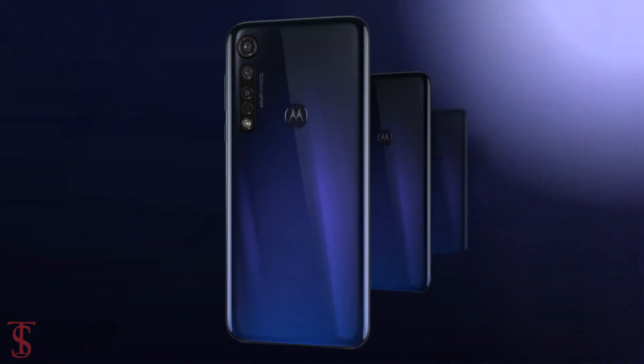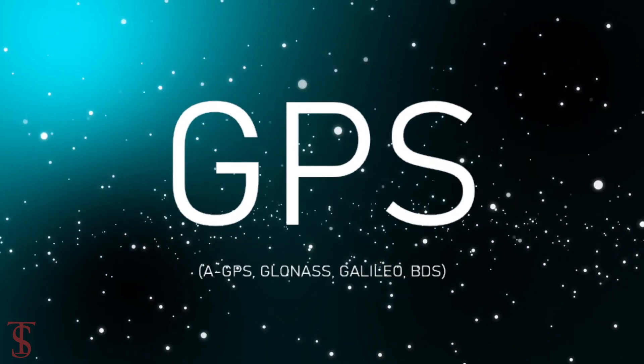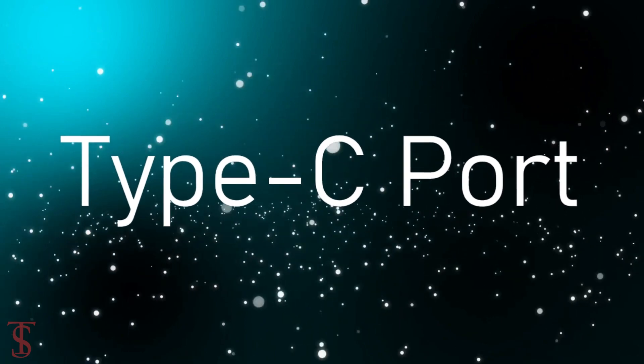The connectivity options on the phone include 4G, 12-band WiFi, Bluetooth 5.0, GPS, NFC, a 3.5mm headphone jack, FM radio, and a Type-C charging port.